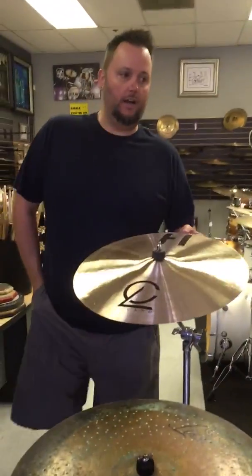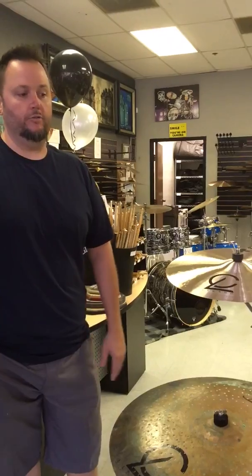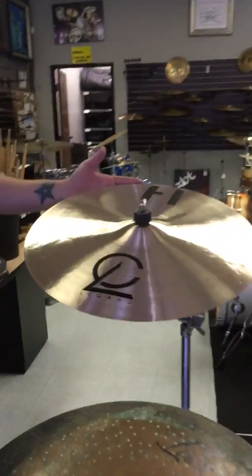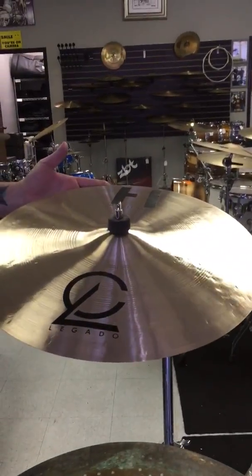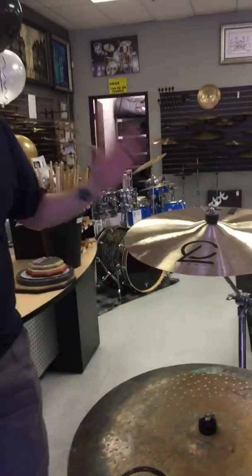All hand hammered, handmade. They're made out of Turkey, and we're based here in California. We have right now four different lines. We have our Heritage line, which is a traditional line. It's very versatile — you can play with any style, whether it's jazz or rock. It's a great cymbal.